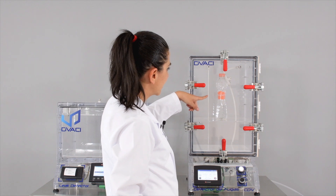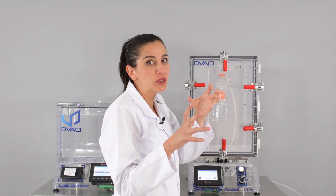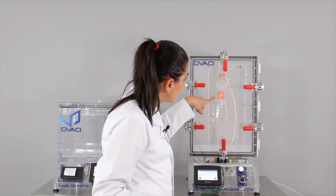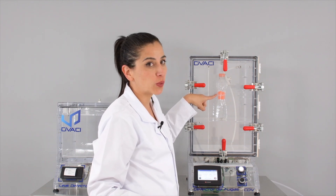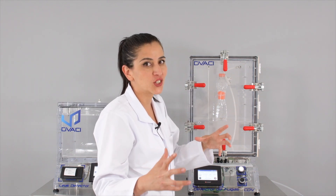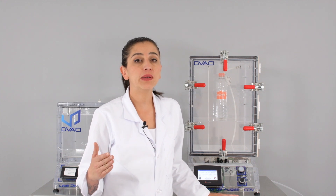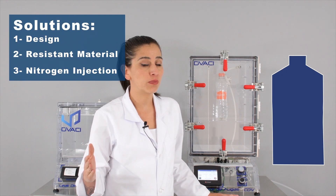As you can see, the positive pressure has caused the water bottle to compress and deform. This is what happens with products when they may be subjected to positive pressure change. If this kind of deformation happens to a product, a company may use different methods to solve the problem.